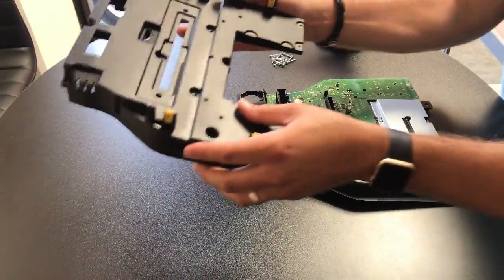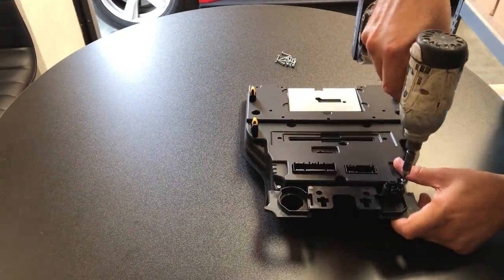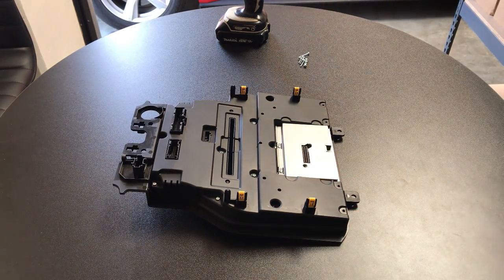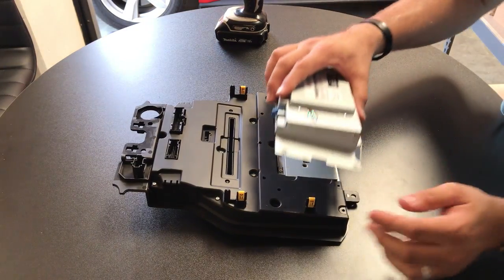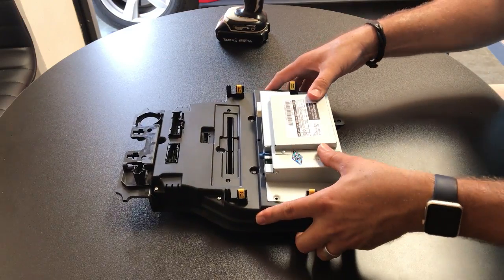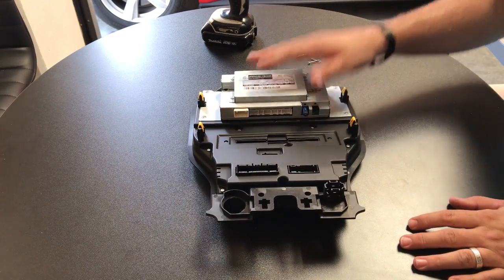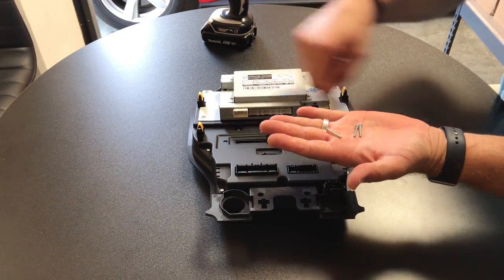Now that we have the circuit board screwed back in, we're going to put our new backing on. These four last screws you don't want to put in quite yet because you need to install our Sync adapter. You can see our ribbon cable here and two main poles - we're going to line those up, be careful as we push this in, go slowly, make sure it lines up good, and push it in nice and snug. Then we'll take these four screw holes to mount this to the back of our screen. Just as with the circuit board, you're going to have three extra screws for the back panel.